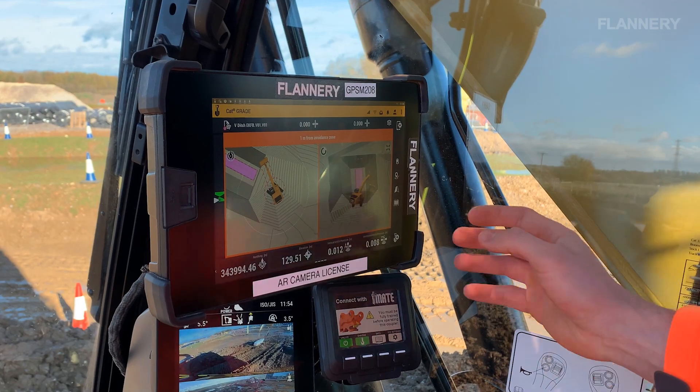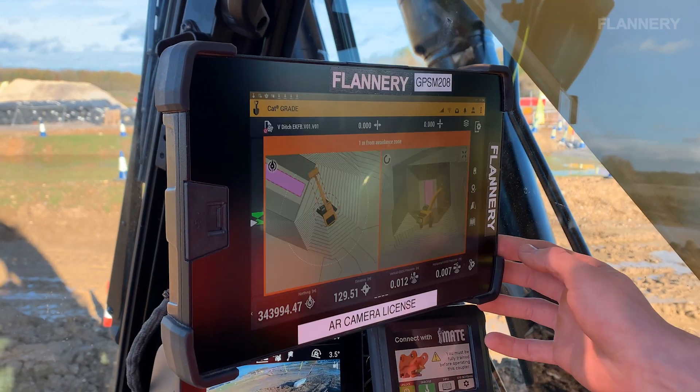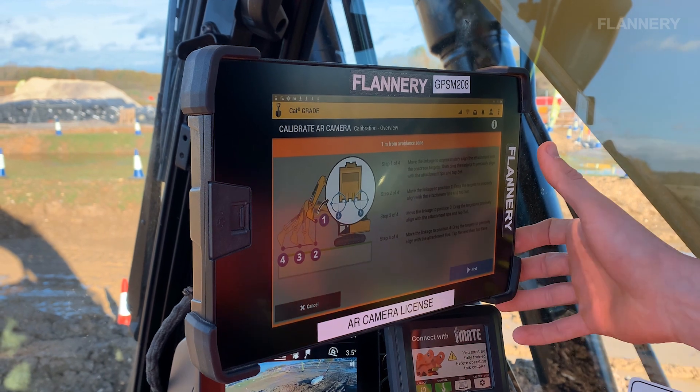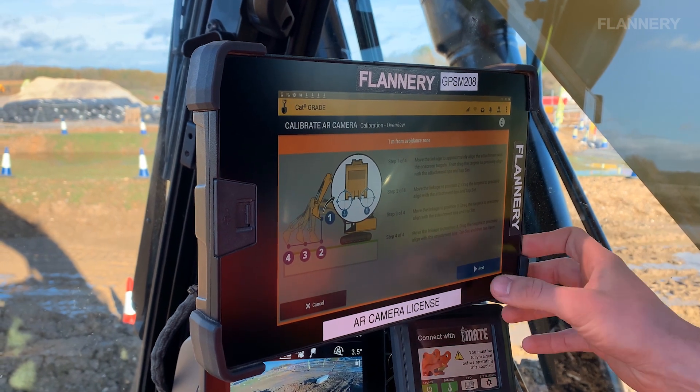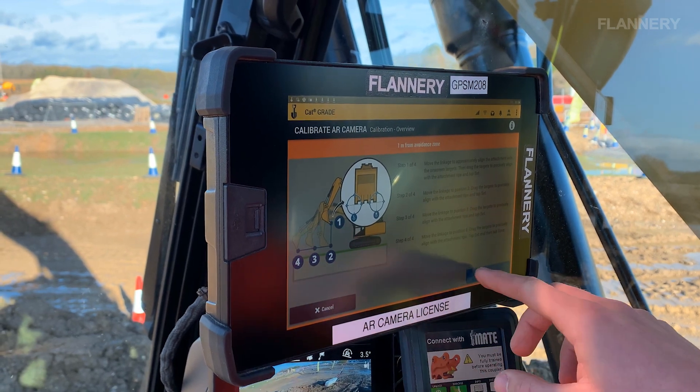The Trimble product is the best on the market. We've got the most user-friendly interface, which means that for a plant hire market in particular, it's easy for the customer to adopt that technology with all users.